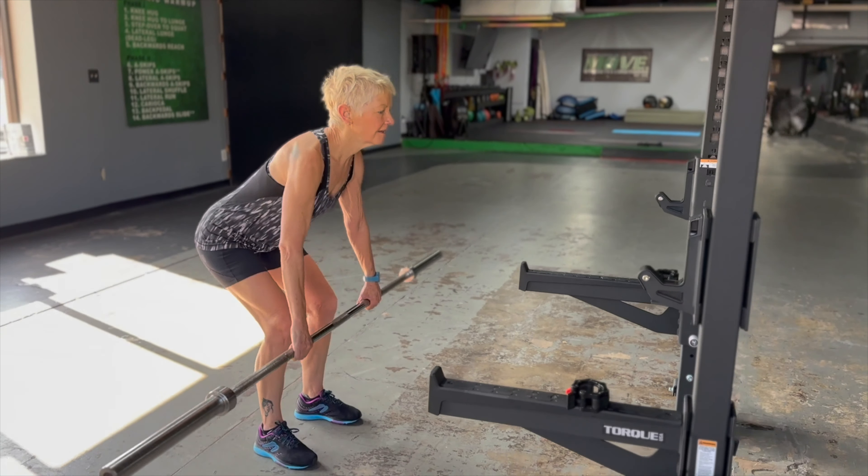Eyes stay up, right there. Bar stays tight to the body. Stand on up. Push the hips forward.